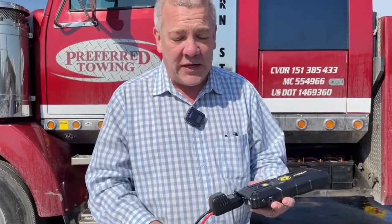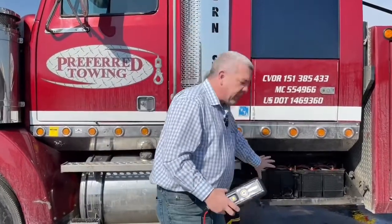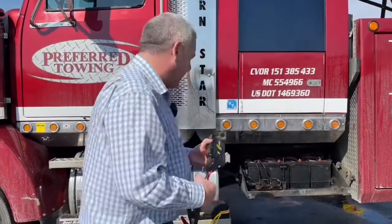This came right out of the box at 95% charged, which is great. I put it on the charger to get to 100%. We've got this great big tow truck here that's apparently sitting dead, so we're going to try to start it up — I want to show you it's dead and then hook up to the batteries to show you how this starts this great big tow truck. Let's get inside the truck.